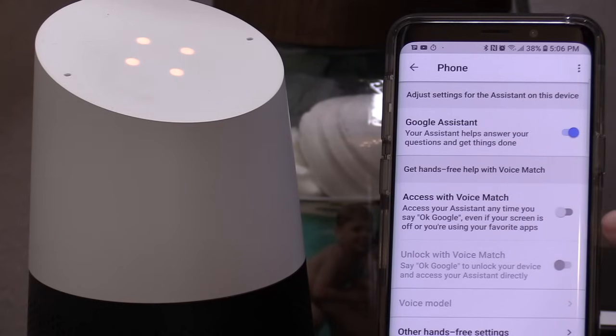And now let's go ahead and try. Google Home is not listening. And the phone is not listening.